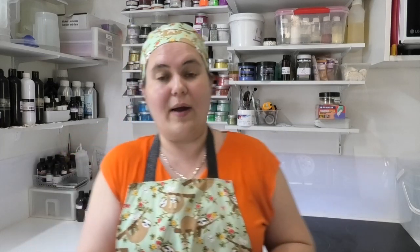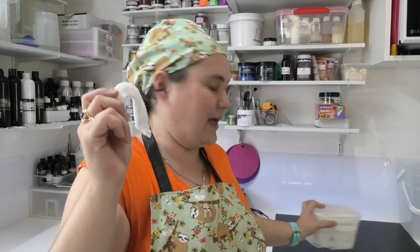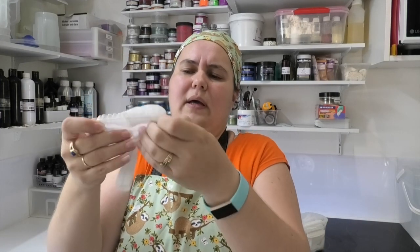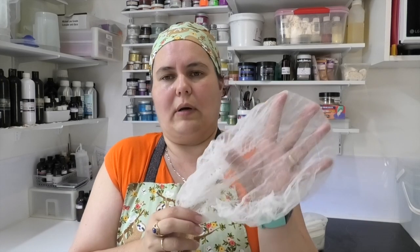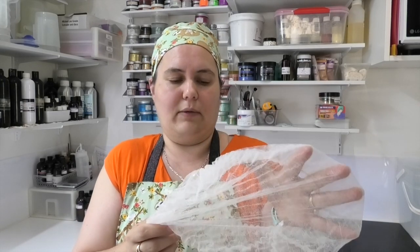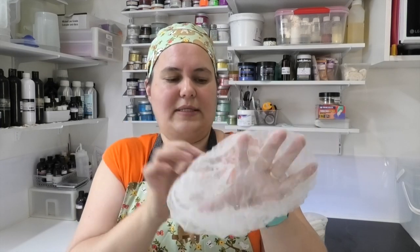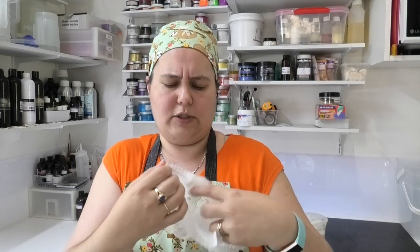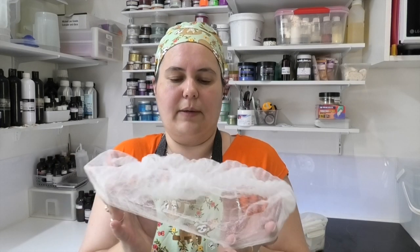Prior to getting these fabric hats I was using the disposable ones - these things here. I bought them in a big pack, I think there were a hundred or something in there. They are meant to be disposable - you're only meant to wear them once and then get rid of them. I'm naughty - I generally wear them for a whole week before getting rid of them. The tops might break down but they do have elastic in there, which I don't think is very biodegradable, so I try to wear them as long as I possibly can.